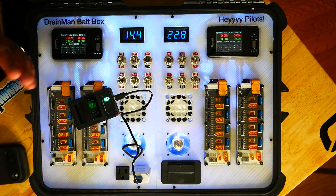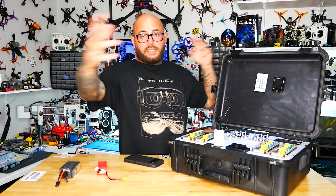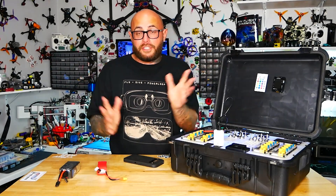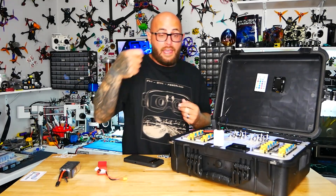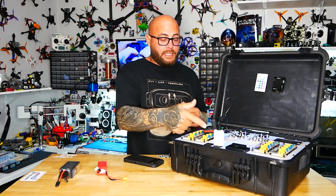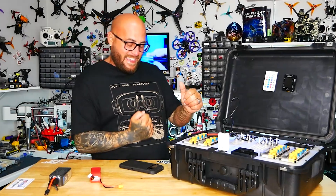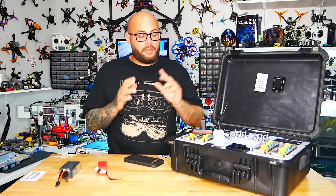So if you wanted to charge your phone with a regular wall plug, or charge something that doesn't take USB — it's kind of rare these days but it happens — or maybe your buddy doesn't have a wall adapter inverter and he needs to pump a little juice out of you, because you're the juice master.